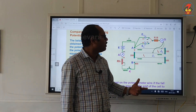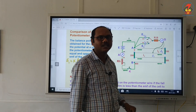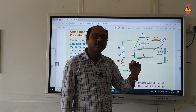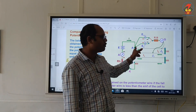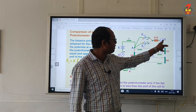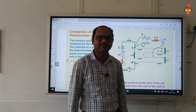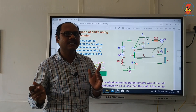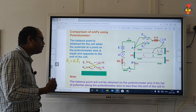Now what you have to do is disconnect the first cell and connect the cell of EMF E2 in the circuit — that means join these two terminals. So the cell of EMF E2 is connected in the circuit. Again, slide the jockey starting from point A until the galvanometer shows 0 deflection. Here I have shown the second position of the jockey as J2, which is in the first wire — it can be first, second, third, or fourth wire, it does not matter. We take the length where the galvanometer shows zero deflection.